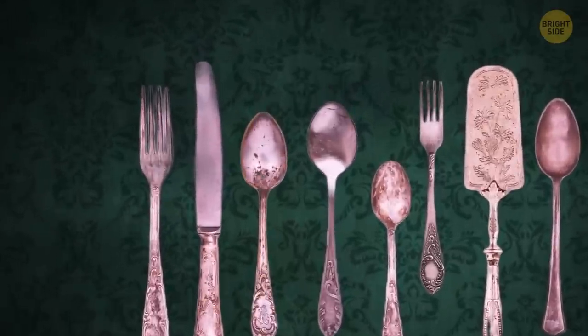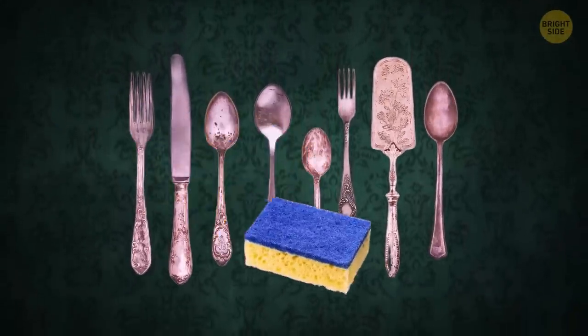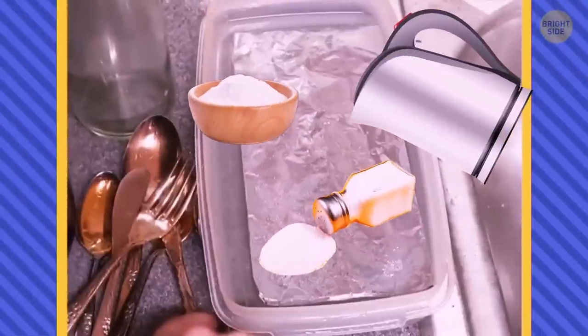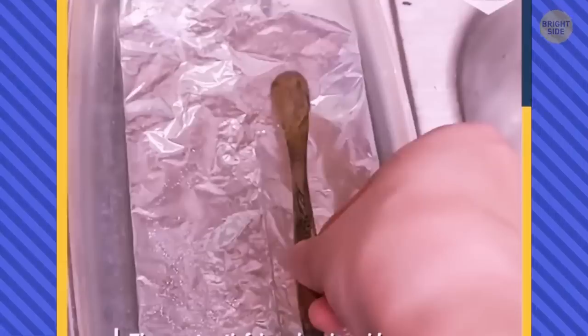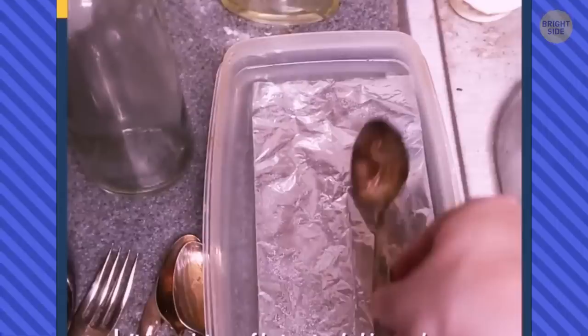You have this lovely set of cutlery your great-grandmother left you, but it faded with time and no dish soap managed to help. Hot water, baking soda, salt, and aluminum foil can help you. Just mix them all in one container — the sheet of aluminum foil should simply be immersed in water. Then grab the cutlery and dip it into the mixture. It works instantly. Look what a gorgeous result this Redditor had.